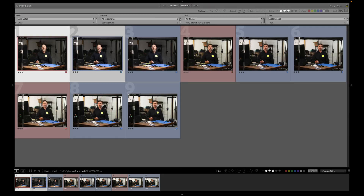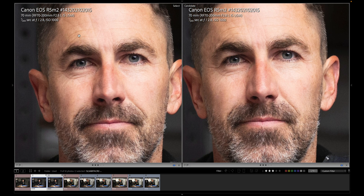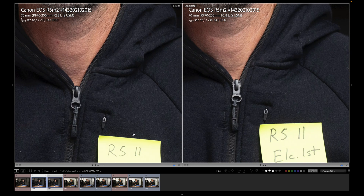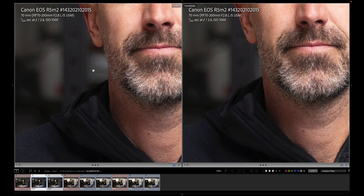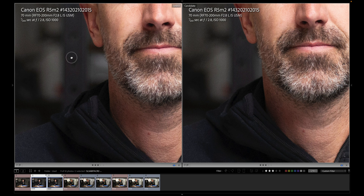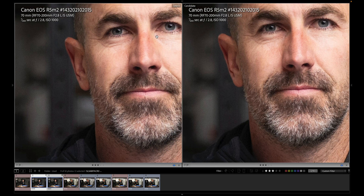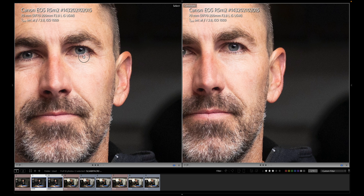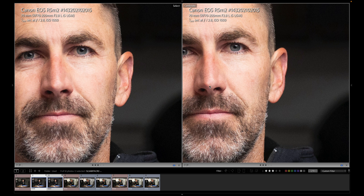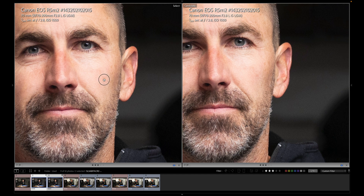Now electronic on the left, first curtain on the right — pressing C to compare. Electronic versus first curtain. A lot of questions about the bokeh, so look and see for yourself. There's some green, obviously. Looking at my eyes and ear as a reference point — maybe the one on the right is just a little better in focus, but there are multiple images to look through.